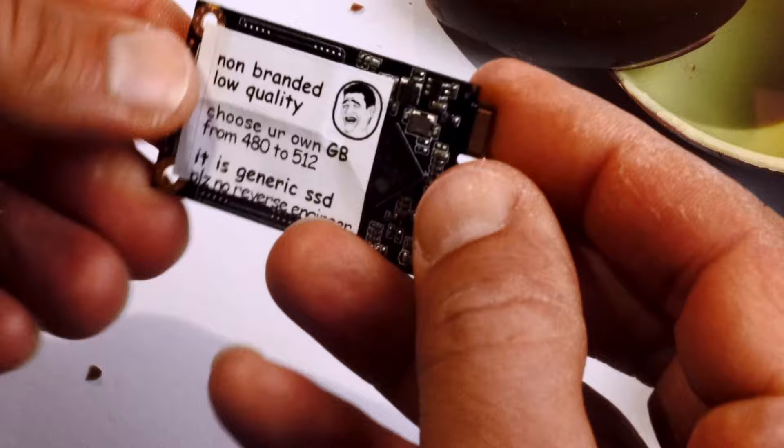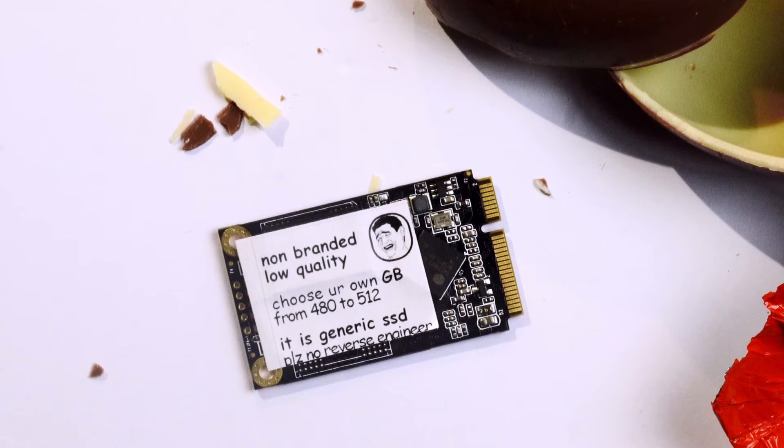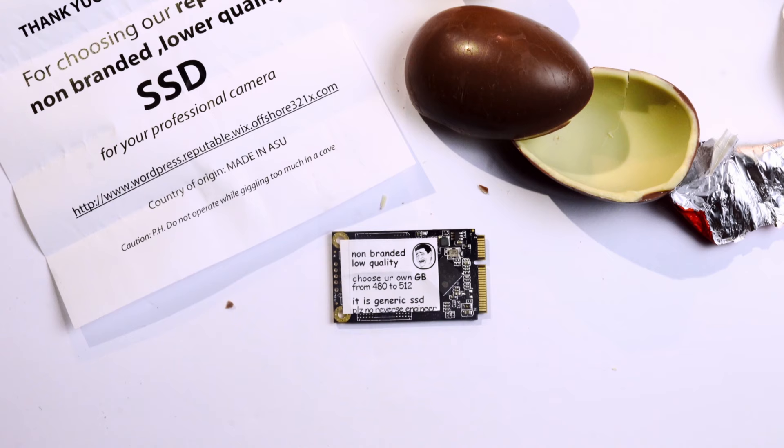Non-branded, low quality — oh my god, I found the generic SSD. I think I found what you wanted for your non-RED digital cinema camera. Oh perfect, we can now have significantly more errors.